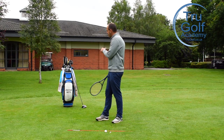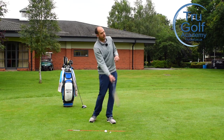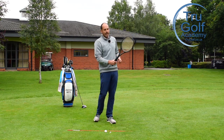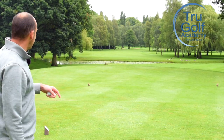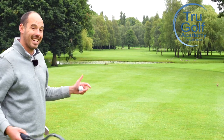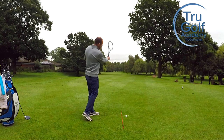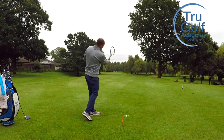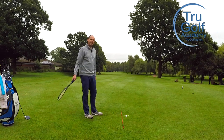So with a driver in hand, unless we're generating super speeds, we are looking for an upward angle of attack ideally — and ideally with a driver we're looking for more of a draw shape to gain some distance. We want the feeling of our arms actually moving upwards. I see too many golfers where they're trying to strike down on the ball.